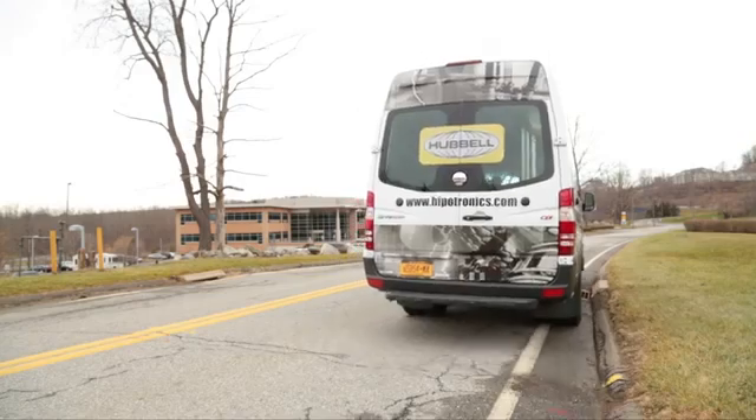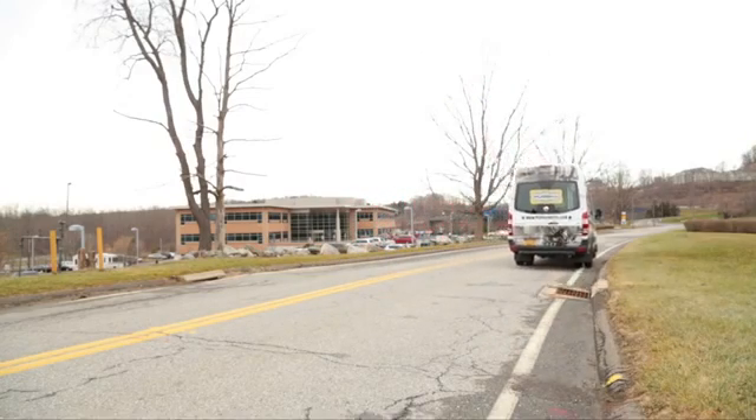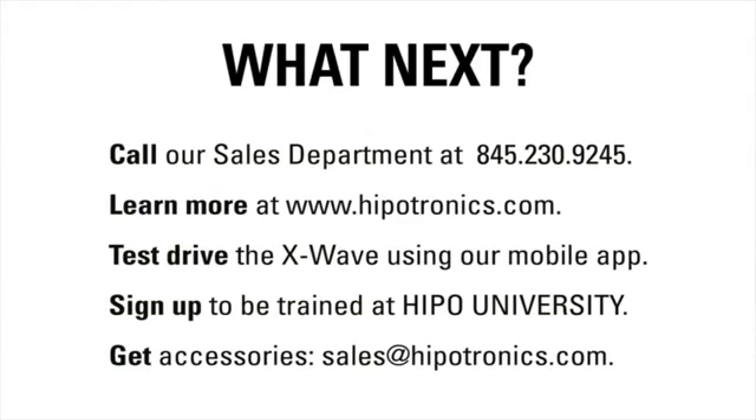X-Wave — the most safe, simple, and solid cable fault locating system on the market. Thanks for watching the video, and don't hesitate to contact Hypotronics if you have any further questions.